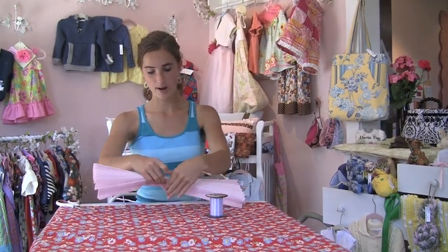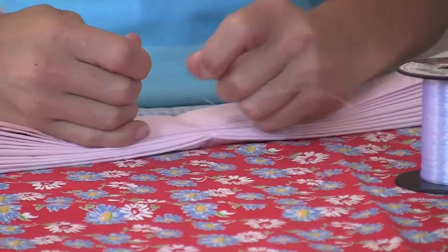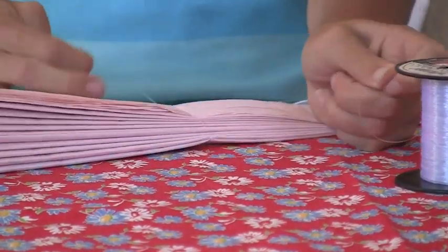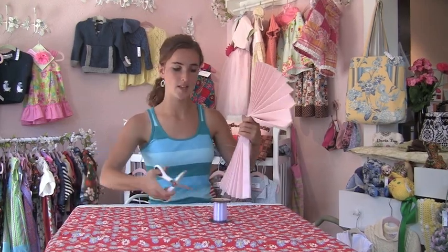Now you can get string. I prefer to use fishing string — that way, when your flower is hanging, you don't have to see the string. Take your fishing string and tie it around the center of your paper. You want to tie it in a pretty tight knot. Pull out the string to your desired length and cut it off.